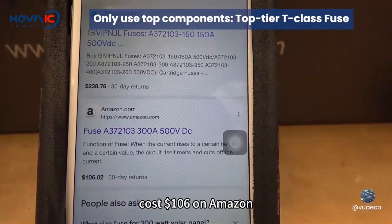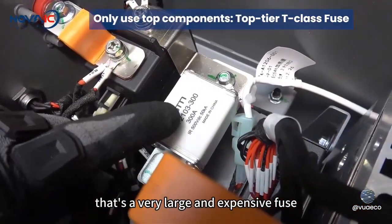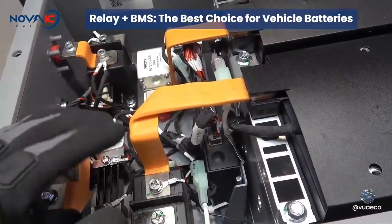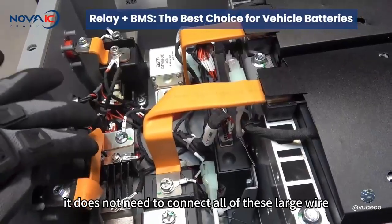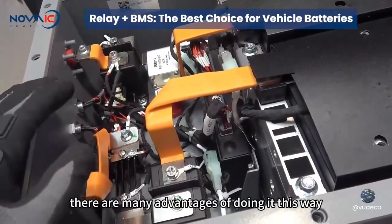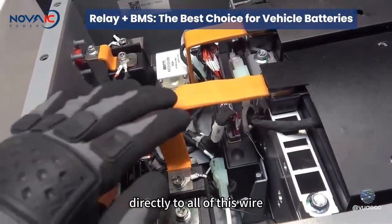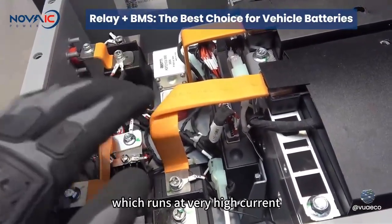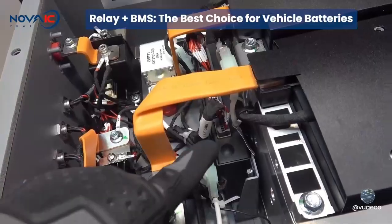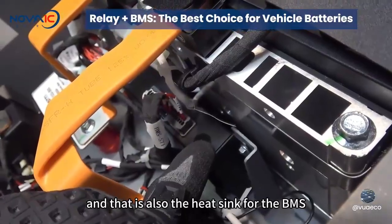The fuse costs $106 on Amazon, which is quite expensive. It's a very large and expensive fuse. Because it's only controlling the battery input and output indirectly through the relays, it does not need to connect all these large wires and bus bars to the BMS. The number one advantage of doing it this way is heat — because it's not connected directly to all these wires which run at very high current, it does not produce a lot of heat, and therefore you don't need a heat sink. The BMS is enclosed in a steel box which also acts as the heat sink.